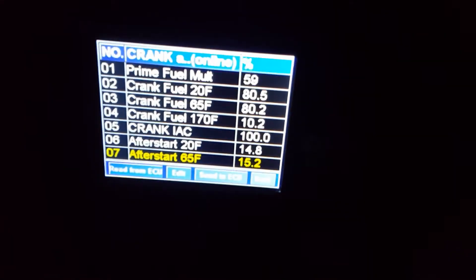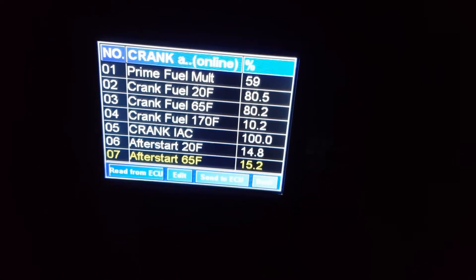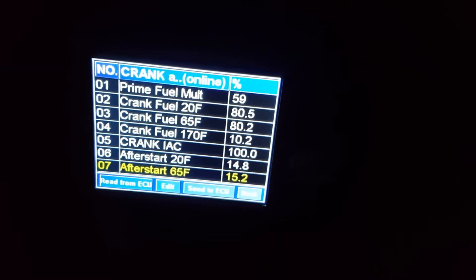Now I'll key off — about 30 seconds. These are where my settings are currently. I heard the relays all cycle off. Key back on. It hasn't been started in about three weeks either.